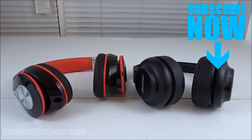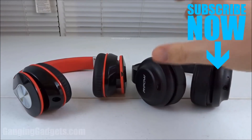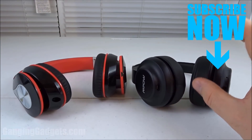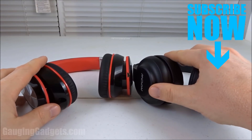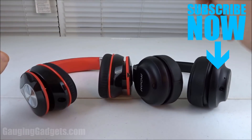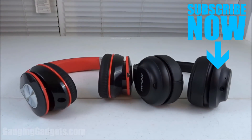So that's a quick comparison video between the MPOW 059s and the MPOW H2 headphones. If you have any questions about these devices, leave a comment below and I'll get back to you as soon as I can. I'm gonna add affiliate links in the description to both of these headphones so you can find them on Amazon and buy them if you'd like. If this video helped you, give it a thumbs up and please consider subscribing to my channel, Gaging Gadgets, for more gadget reviews and tech tutorials. Thank you so much for watching.